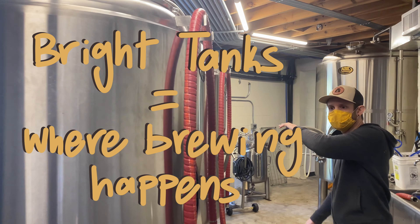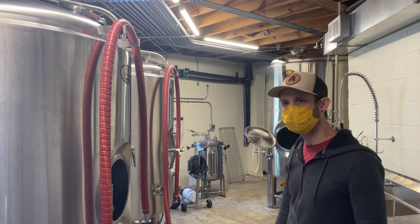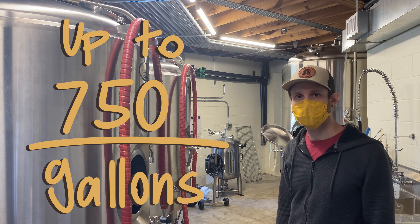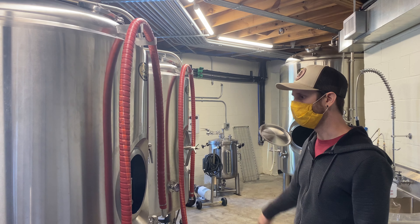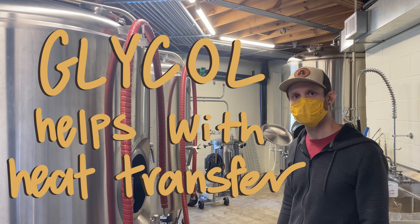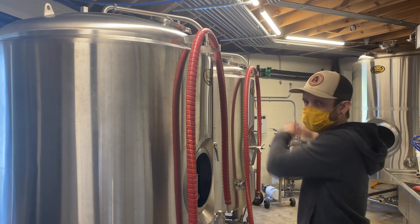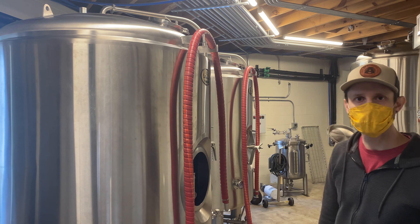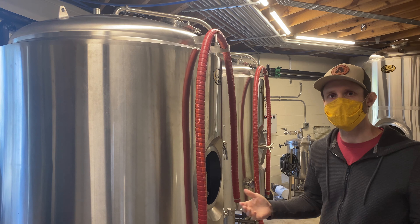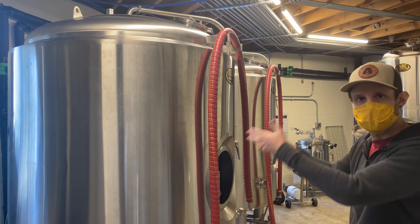So these are our bright tanks. We have two 15-barrel and a 20-barrel, and whenever we're making our cold brew, we can brew up to 750 gallons. These bright tanks are fully jacked with glycol, so we like to keep it between 36 and 41 degrees. It basically takes the heat that's there and transfers it out to the glycol machine outside, which acts as a big heat sink — it dispels all the heat, runs it back through, and keeps it cold, continuously.